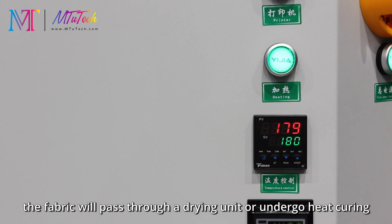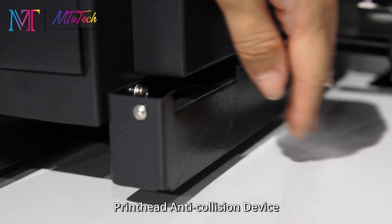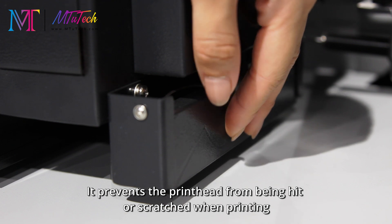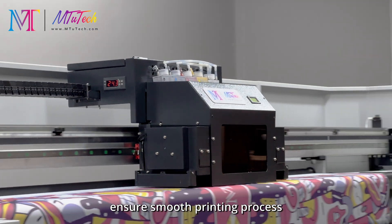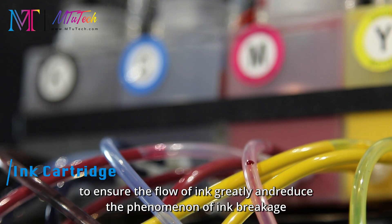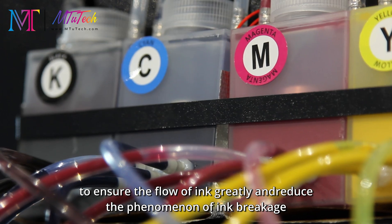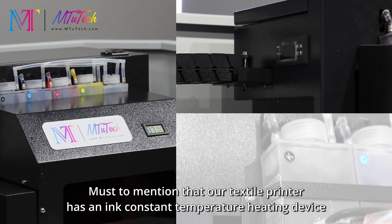When the ink is applied, the fabric passes through a drying unit or undergoes heat curing to fix the ink on the fabric. The printhead anti-collision device prevents the printhead from being hit or scratched during printing, ensuring a smooth printing process. Secondary cartridges with a negative pressure bladder greatly ensure the flow of ink and reduce the phenomenon of ink breakage.